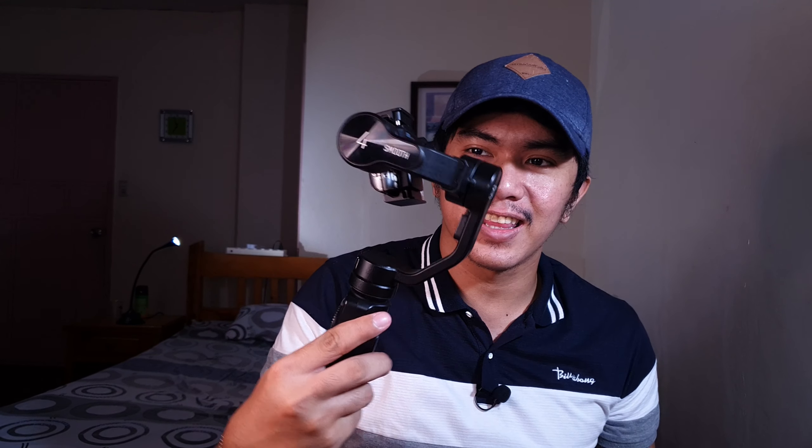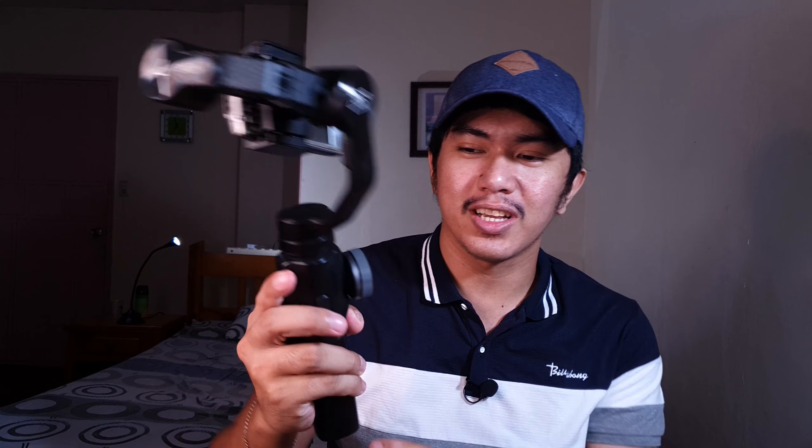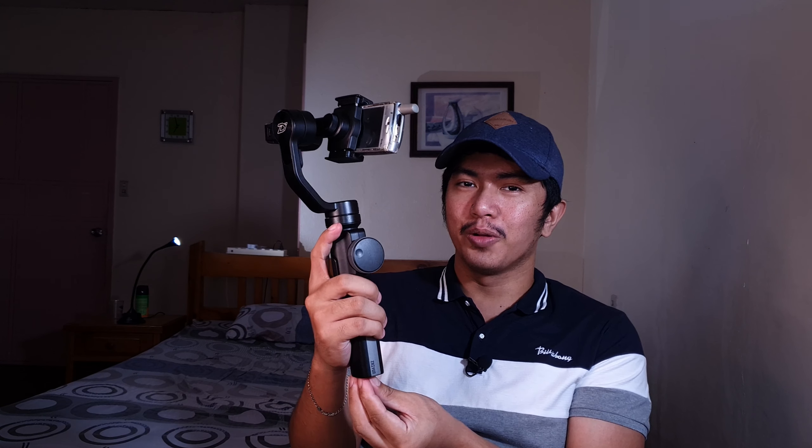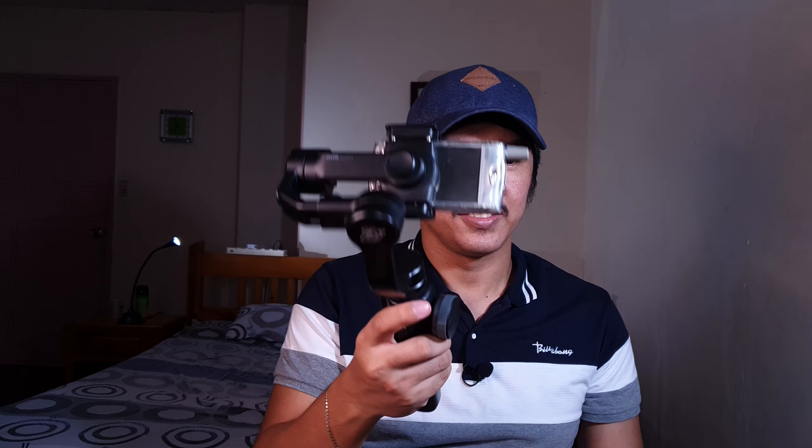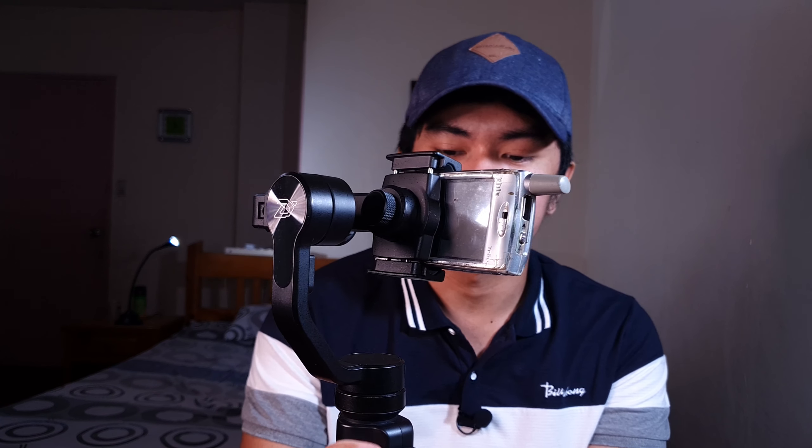Ito yung pinakamaganda dyan: pwede mo siyang lagyan ng extension — monopod na matibay. Tapos pwede ka na mag-overhead shots, o kaya yung from ground to sky. Next, ipapapakita naman natin yung kuha using the smartphone and the gimbal.